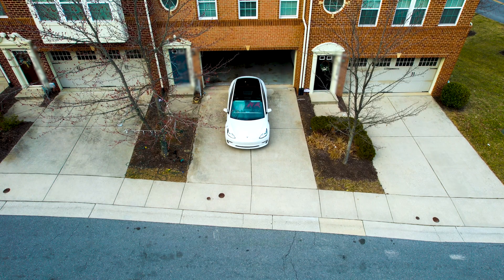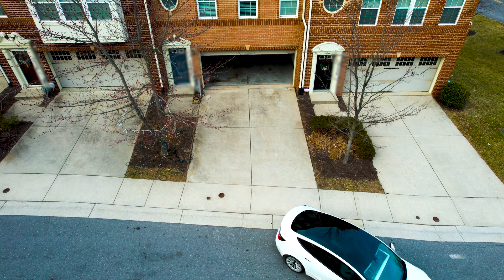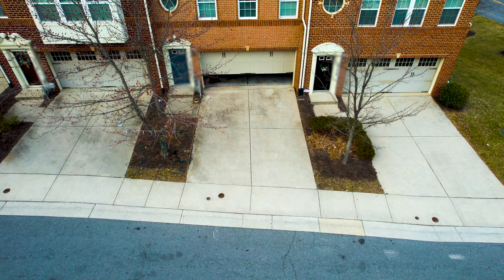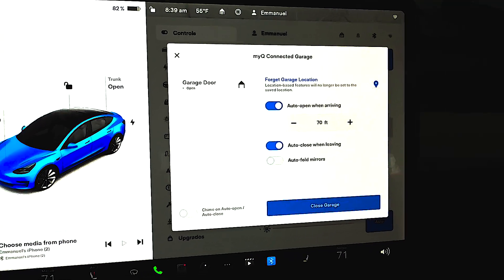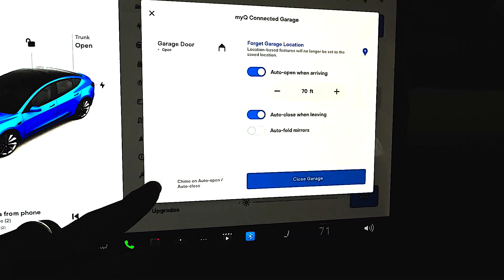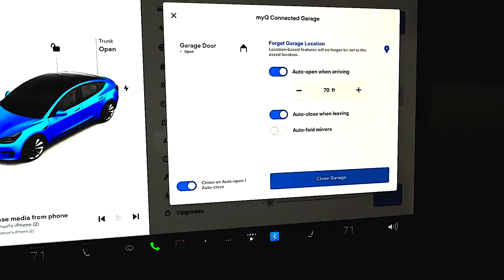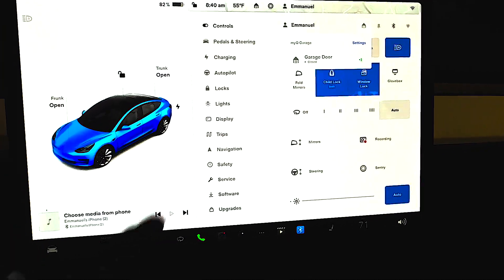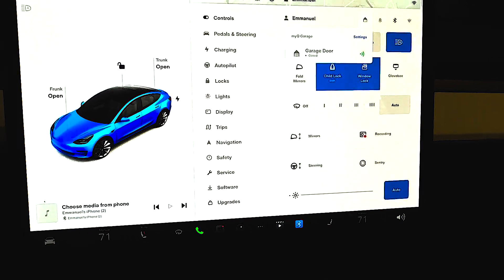I currently have auto-close turned on, and the moment I move a couple of feet away from the garage, you'll see the door automatically close itself. You also have an option to set an auto chime so it beeps a sound to let you know it's working, in case it doesn't trigger sometimes. And then from the top of your center console, you can also manually control this — you can either close the garage or open it manually.